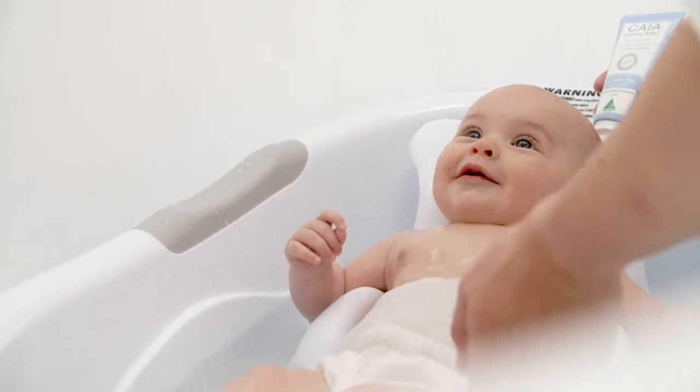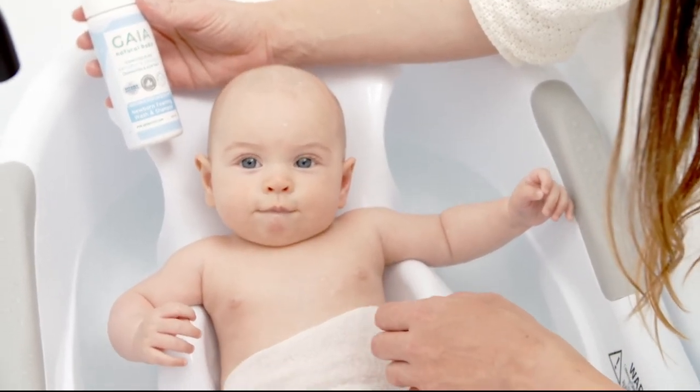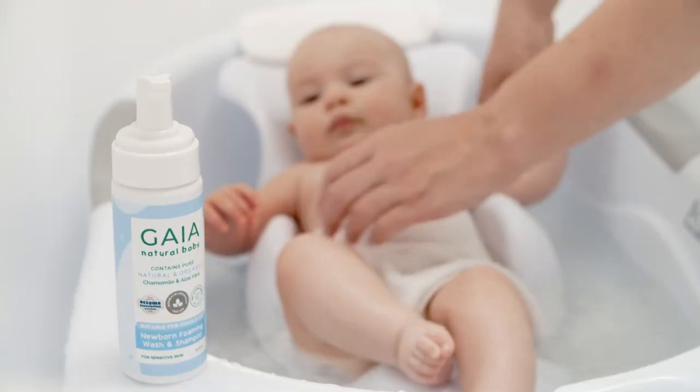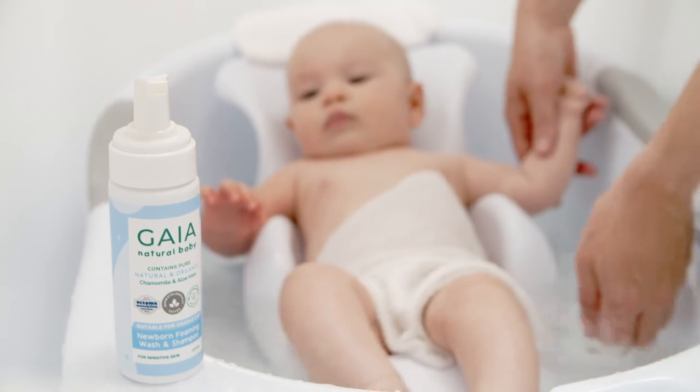At bath time you can use a Gaia Natural Baby Shampoo to help wash away any loose flakes and debris that may be caught in babies hair. Gaia Shampoo is soap and silicone free and gentle enough to use from birth.